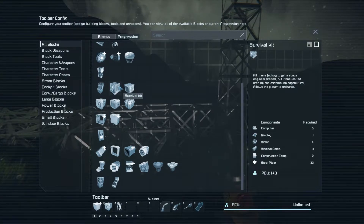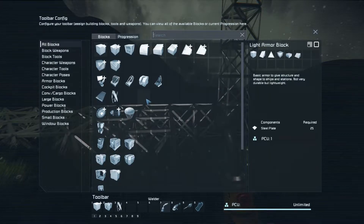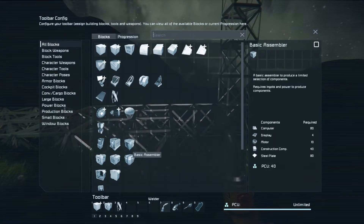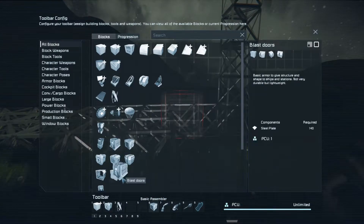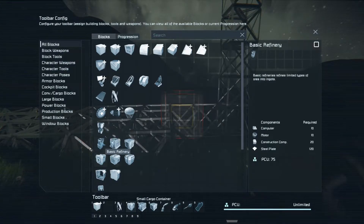You're still going to want a survival kit when you first get started, simply because it serves as a respawn point and it's an easy way to recharge your suit. Eventually you'll unlock other facilities that can do that. So for right now, we're going to place the basic assembler, the survival kit, a small cargo container, and the basic refinery right here.